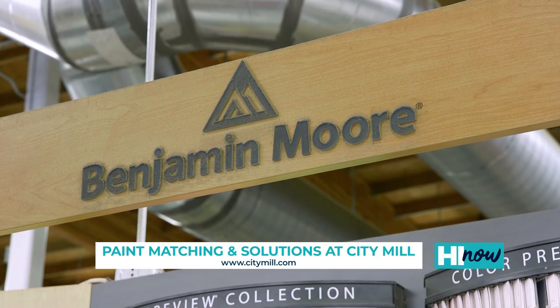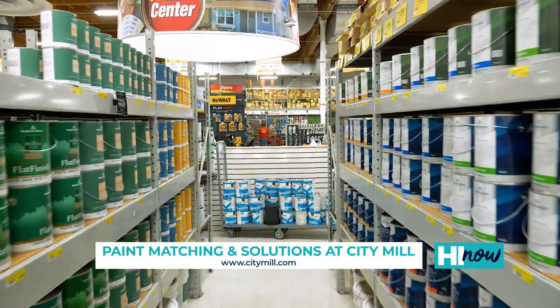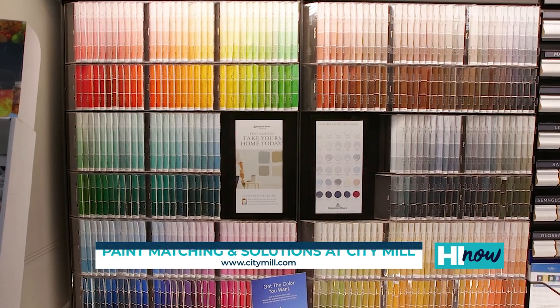Benjamin Moore is a brand we offer here at City Mill. It's a leader in the top-of-the-line industry for top quality paints. They can do over 3,500 different colors, or you can bring in a sample for us to match as well.